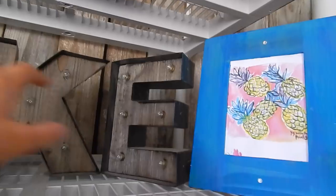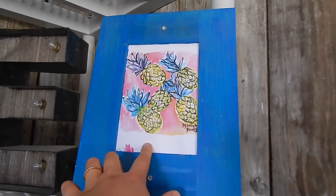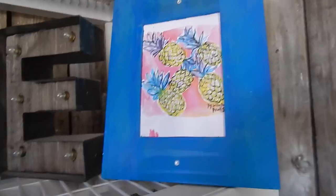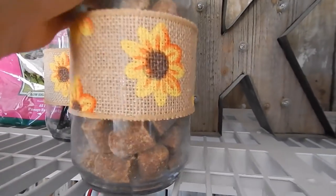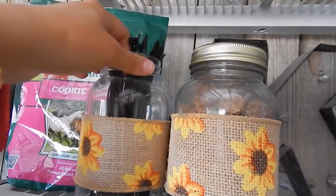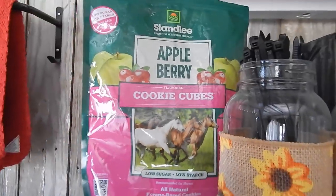Moving on from the third shelf, this whole area is a little decorated. I got this paper from one of my Lilly Pulitzer agendas — it looks really cute in the frame. My boyfriend got me some decorations from Michael's and they look great with the wood. Right here I have my Probios treats for my horses, zip ties in a little mason jar because I always need them, and some Stanley apple berry cookie cubes — I like these because they're forage-based and low sugar, low starch, so nothing weird in them. And I have my old spurs here, really just for decoration.